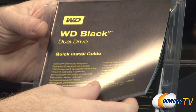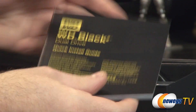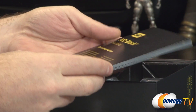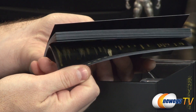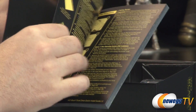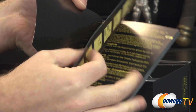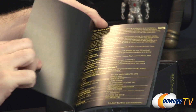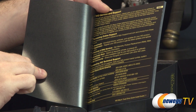You get the WD Black Squared Dual Drive quick install guide. It looks thick for a quick install guide, but that's really just because they've included all the languages they possibly could. The actual English install guide is only two pages, so don't be deterred by the thickness — WD is a global company and they're including lots of different languages.